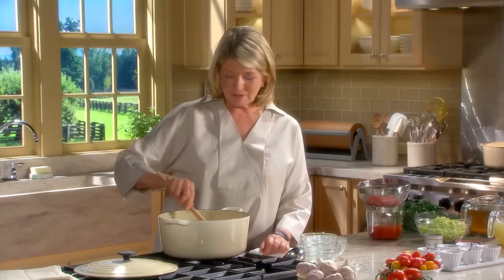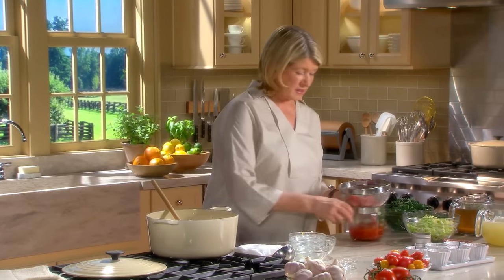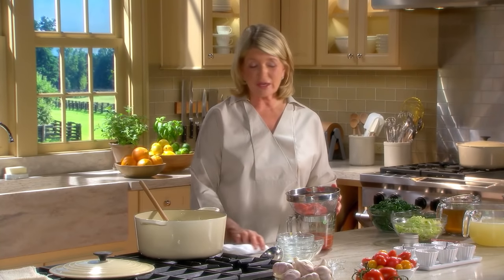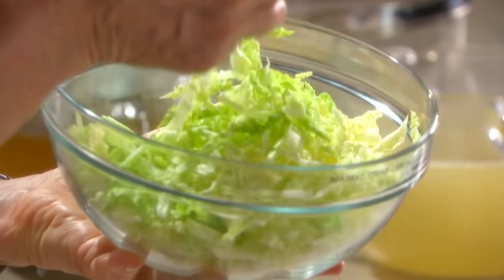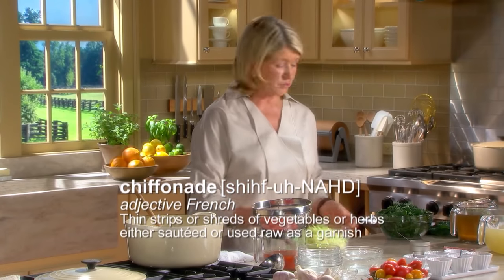Smells very good - so this is getting ready. Now your other ingredients: one 28-ounce can of plum tomatoes - the San Marzanos are very excellent. A quarter of a head of Savoy cabbage - that's the nice crinkly cabbage - it's been chiffonaded finely. This adds a very nice texture to your minestrone.